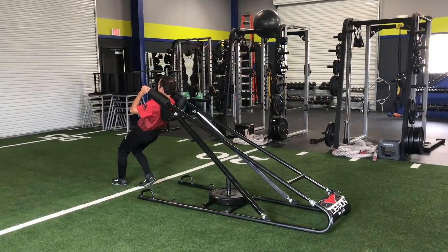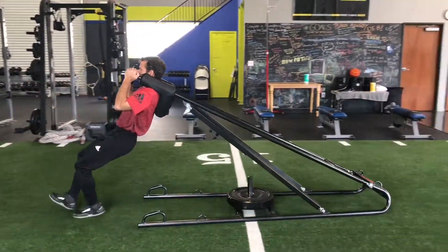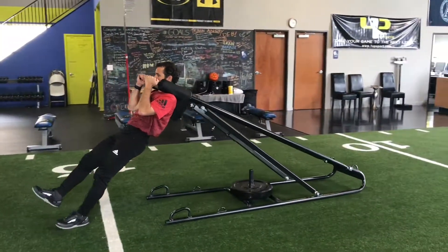Backward walk. One, two, three, ten. The mountain.